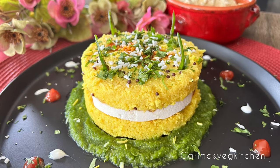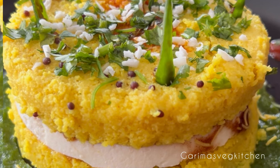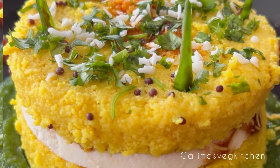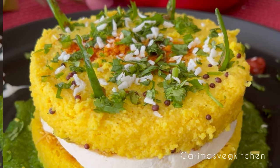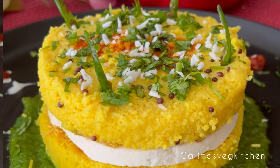Serve immediately and enjoy! Like, follow, and subscribe for more such recipes, and remember to click on the bell icon to get new video updates. Happy cooking, and thank you for watching!